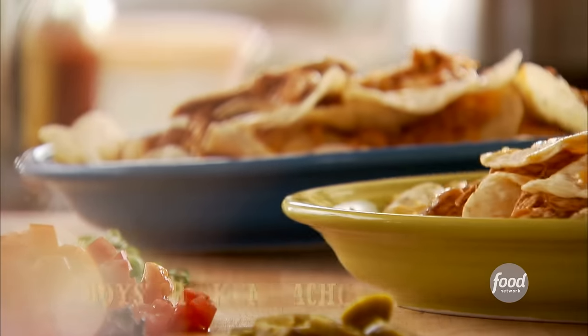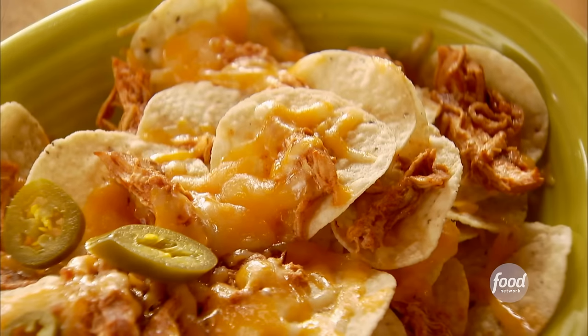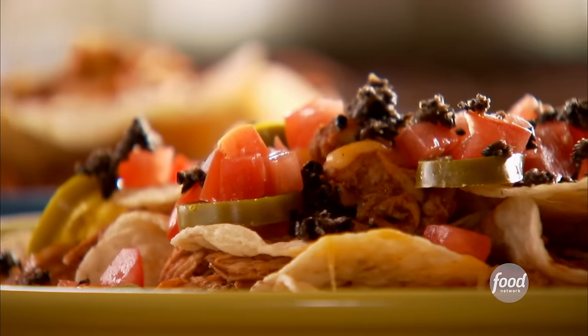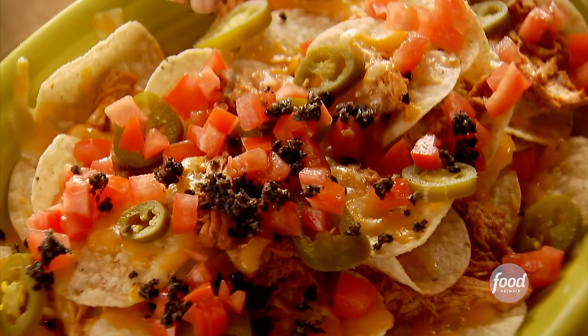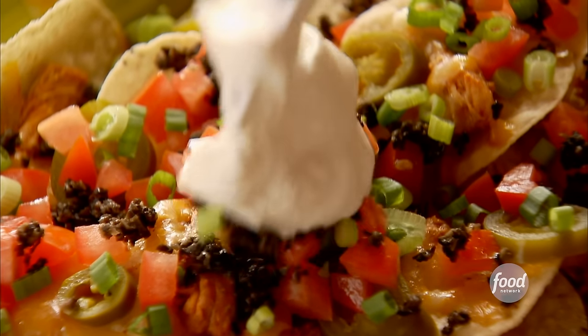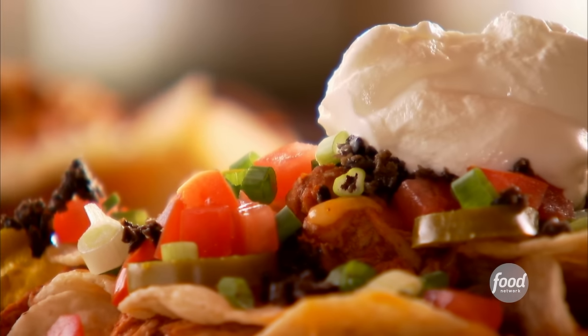The boys will eat the nachos just as they are, but I like to add a few more delicious ingredients to the girls' version: jarred jalapenos, chopped tomatoes, a sprinkling of black olives, sliced green onions, and a dollop of sour cream. To me, that's what chicken nachos are all about.